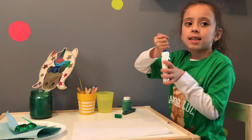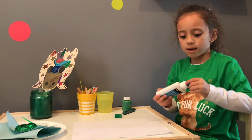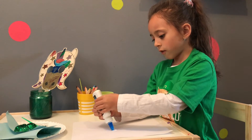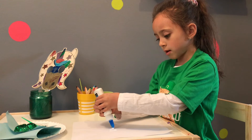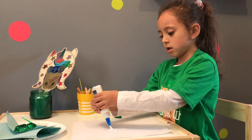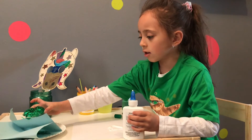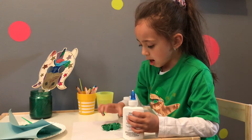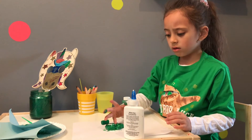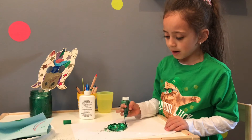First what you need to do is twist the glue bottle open and then make a three-leaf clover shape. Then you take your three-leaf clover and glue it on. And then what's next, you make the stem.